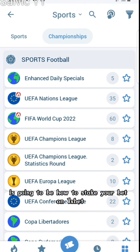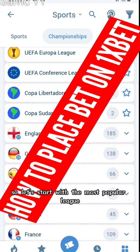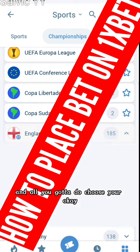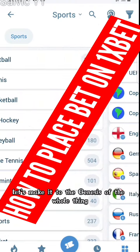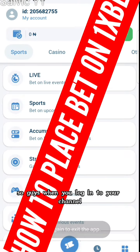So today's tutorial is going to be how to place your bets on 1xBet. It's very simple, so let's start. Let's go to the genesis of the whole thing — when you log into your account.